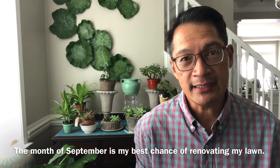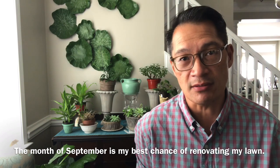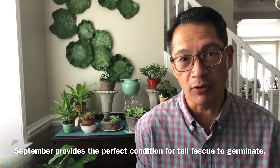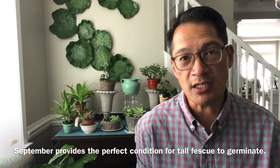Majority of it should be filled with tall fescue. That's what we are planning on doing for the fall. September is the best time to plant and prepare the lawn because we are growing cold season type grasses. Tall fescue will germinate during the colder weeks and when the temperature starts dipping, so we can establish the roots into the lawn that we are trying to rebuild.